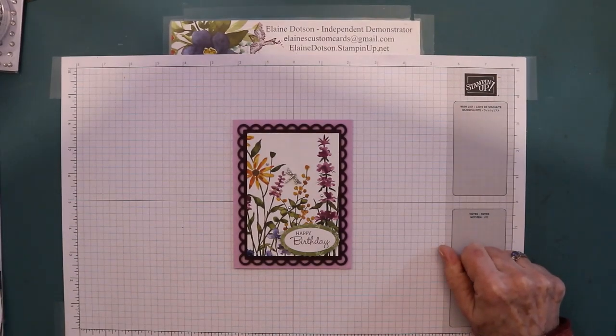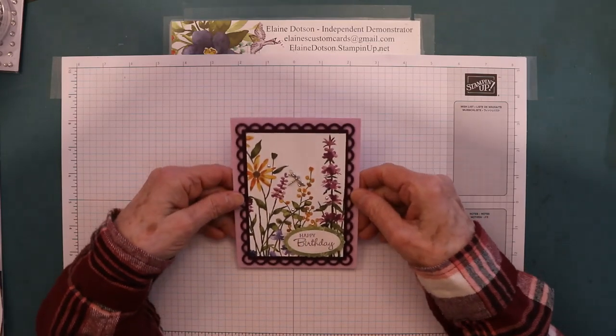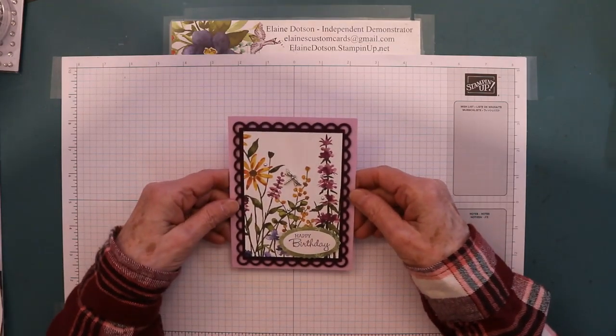Hello, it's Elaine with Elaine's Custom Cards. I finally found some time to record a video for you.